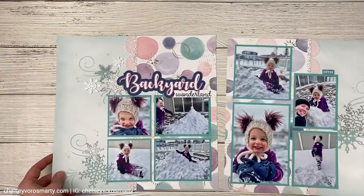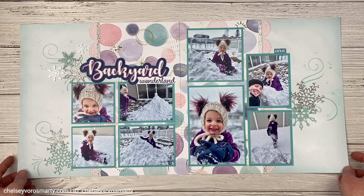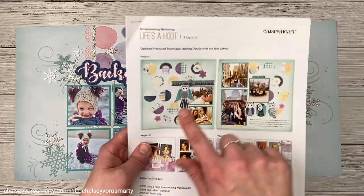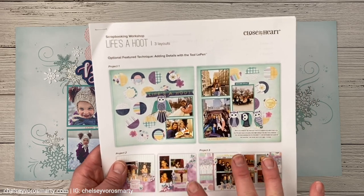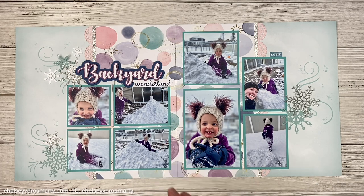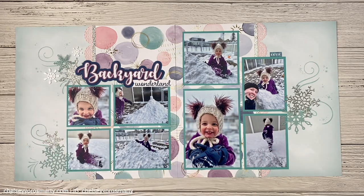Most recently I have this layout here. I did the Life Sahoot workshop with my customers on Zoom and this is what the original layout looks like. It's completely different — we have all these circle die cuts, we have the owls there, there are fewer photos, and I completely remade it. This piece of pattern paper with the circles was actually in the pack and was left over, which doesn't usually happen. Usually the packages use almost everything — there might be a few scraps left but there's not usually a whole sheet.